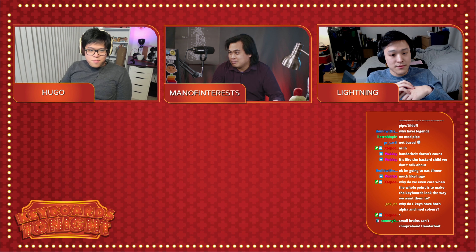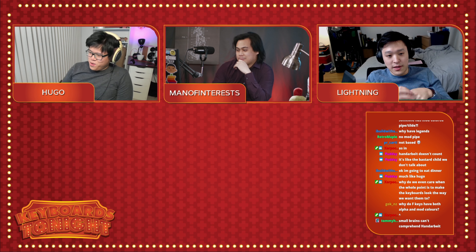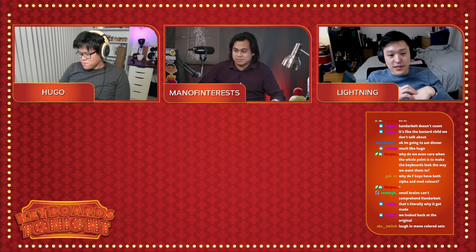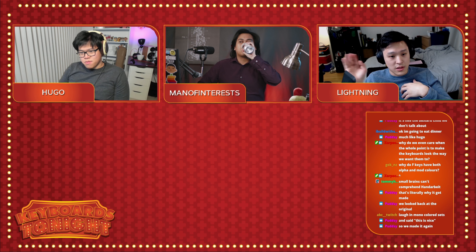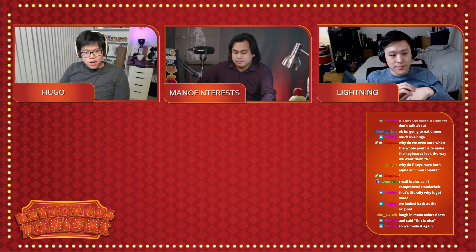Maybe ten years from now we'll look back at Henderbite as a piece of art — the most revolutionary piece ever made. I think it's great. I own one. It actually grew on me after I started owning it. At first it kind of looked funny, but I put it on a board and saw photos and thought it didn't look as bad as I thought. On a more neutral base it tends to look okay. That wraps it up for this-or-that — surprisingly we all agreed on everything.